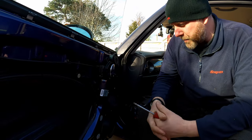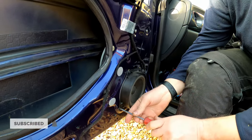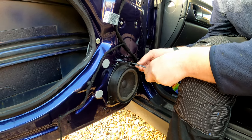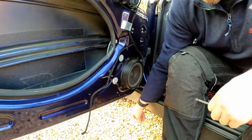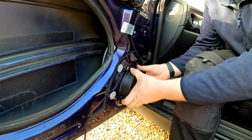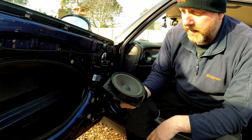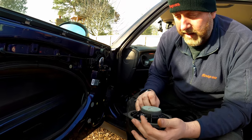The door card is off and we're ready to go. Here is the factory speaker with its nice paper cone. To remove it all we need to do is take out four screws. One, two, three — oops, dropped a screw, let me recover that before we lose it — and lastly the fourth one. There is the speaker and the connector, and all we need to do is pull it out. That is the factory speaker removed.